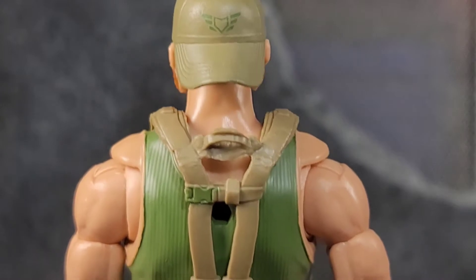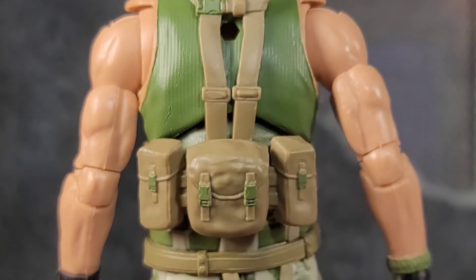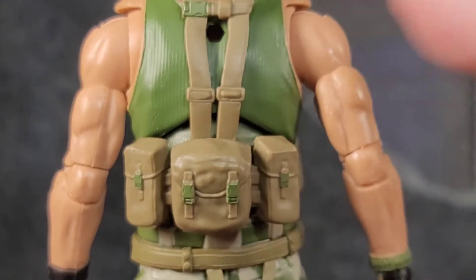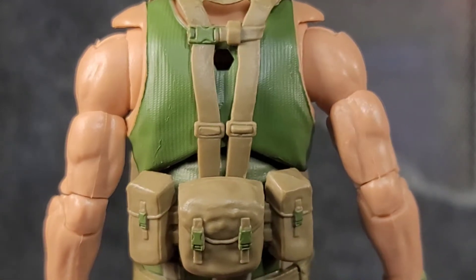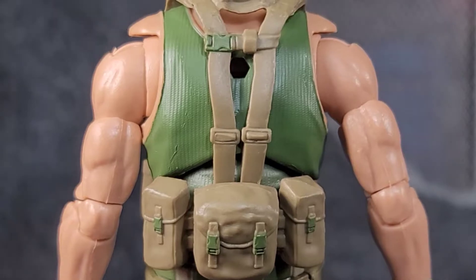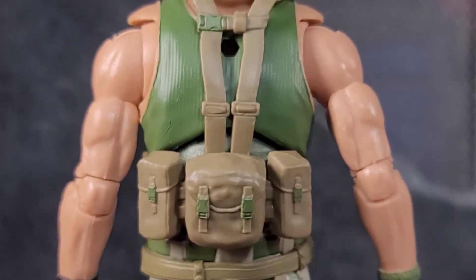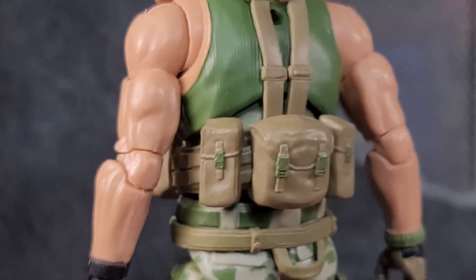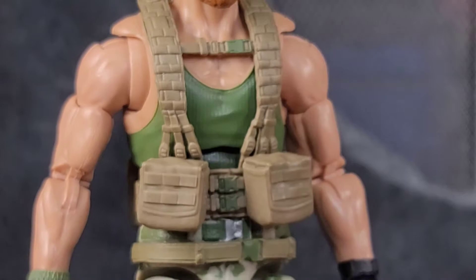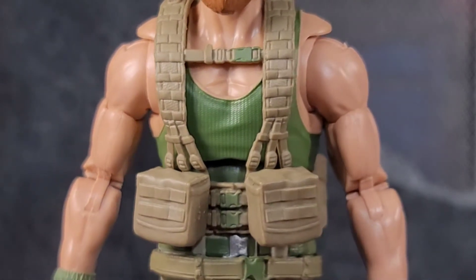On the back of the hat we have the Action Force logo and all the sculpted-in details of the stitching on the bill — very cool. The back of the harness looks nice. You might recognize this harness and body — the whole upper body is basically what we've seen with Carrack and the Version 2 Sergeant Slaughter. The harness is from that Version 2 Sergeant Slaughter, just in different colors.